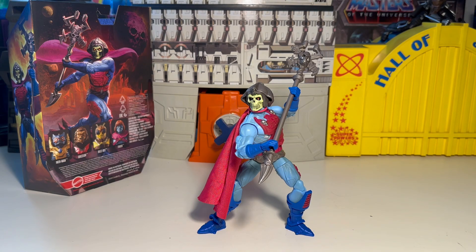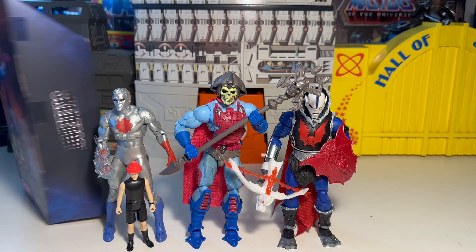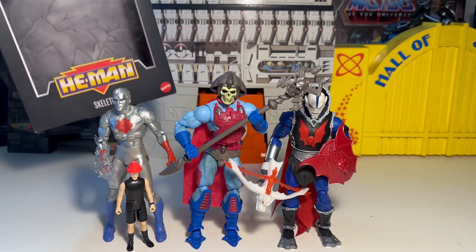Let's do a couple of size comparisons real quick and then be done. For size comparisons, here he is next to Hordak — he is taller than Hordak, dude. Pretty cool, man. I think either with or without the helmet he's a little bit taller, but with the helmet he's a lot taller. And then Captain Atom and Mark Mothersbaugh from Devo over here. He's quite a menacing figure, man — he's taller than Captain Atom, for sure. Let's sort of wrap up our look at Skeletor from New Adventures of He-Man from Masterverse. I don't think it says New Adventures either — I just think it says Skeletor He-Man.